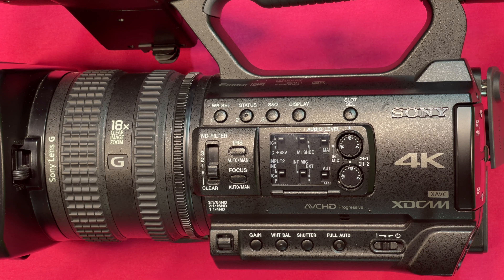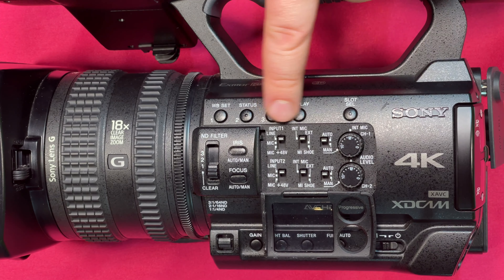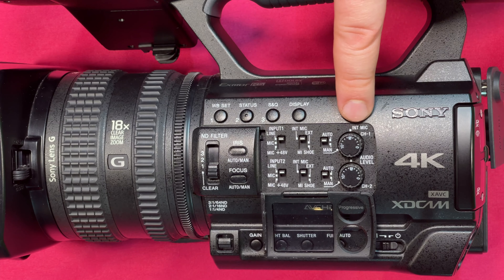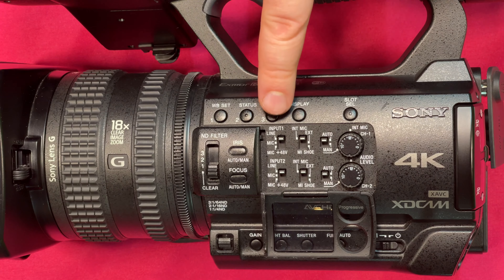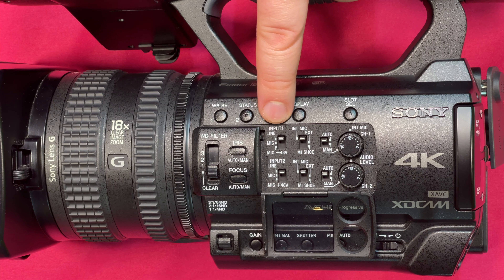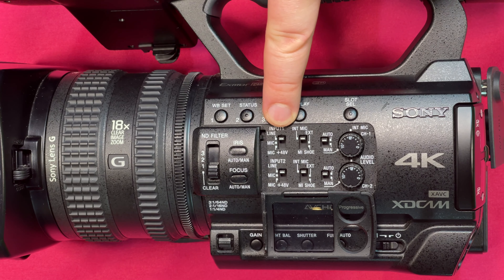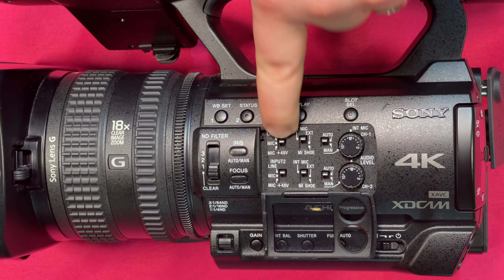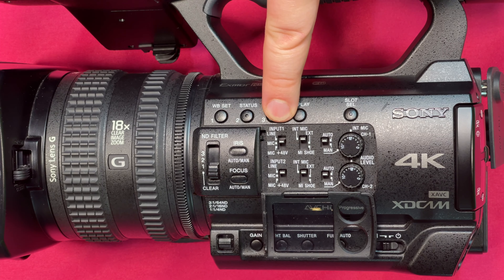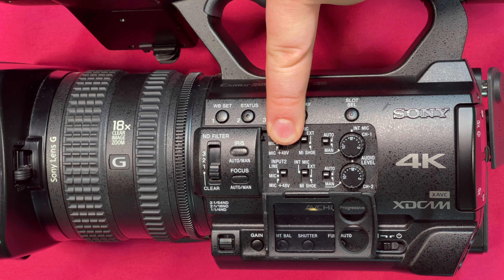Here we have the Sony Z150, and if we lift up this audio level panel we'll have access to all our controls. The top row is all input one settings and the second row is all input two settings. Here for input one in the first area we see line, mic, and mic plus 48V.